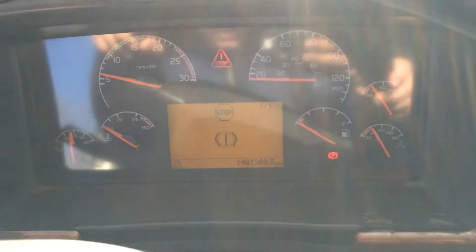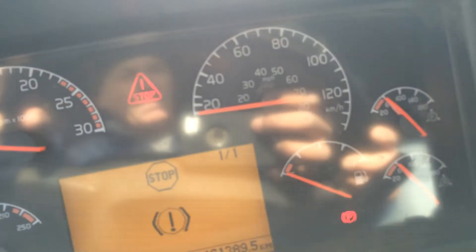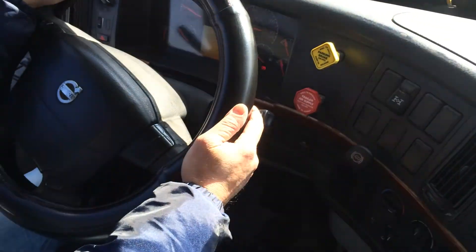You see that? Yeah. It's okay. That's good. Why is it okay? Because the warning came on before 55 PSI, which means your low air warning is working.